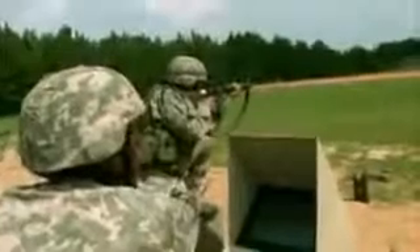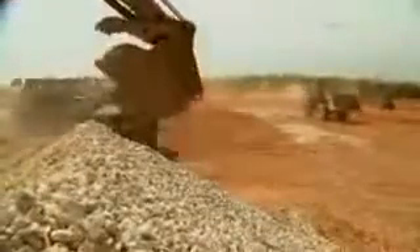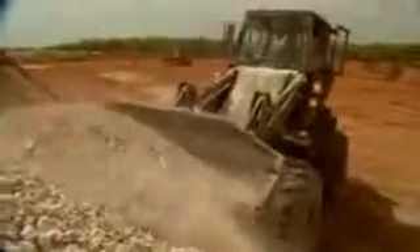After your initial entry training and advanced individual training, you'll work in the field supporting military operations day or night, where your operator duties may include interpreting construction stakes and determining what earth moving is required.